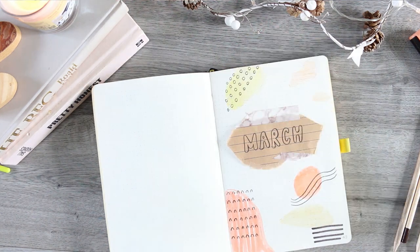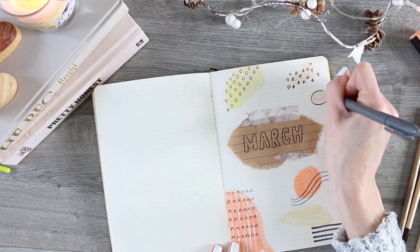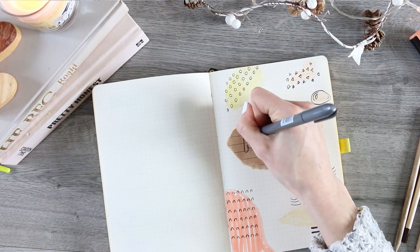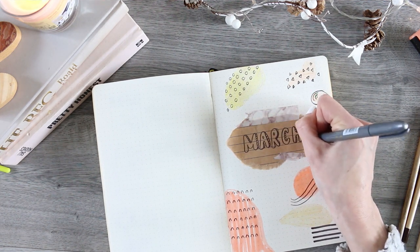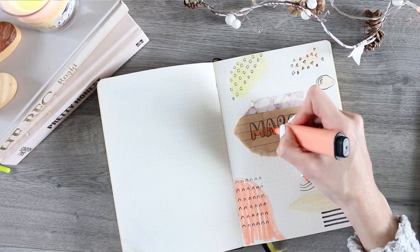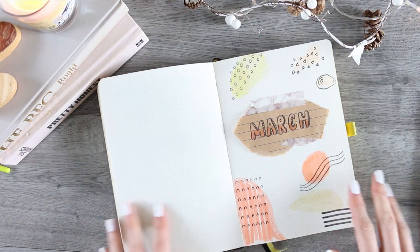It's a little bit quirky for me because I'm not normally this adventurous in my bullet journal. After I finished, I felt like 'March' needed a little pop because it was getting a bit lost, so I added a drop shadow and then took a highlighter to color the bottom half.